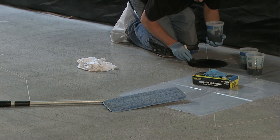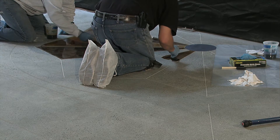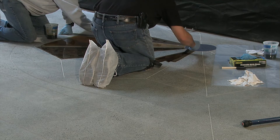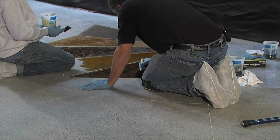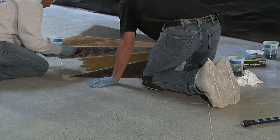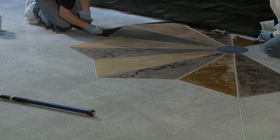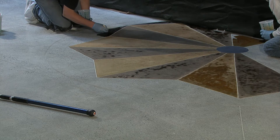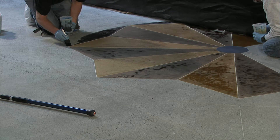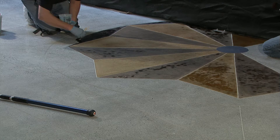For this application we're using foam brushes. This type of brush allows for a nice even flow of the color while still giving us pinpoint control at the corners and edges. Because this area has been scored, we have lines to help separate the color, which makes the application a little more forgiving. We still need to apply the color carefully to prevent any unwanted mixing of the colors on the edges. Applying the floor color by hand prevents us from having to mask off adjacent areas as we go, which will help speed up our application.